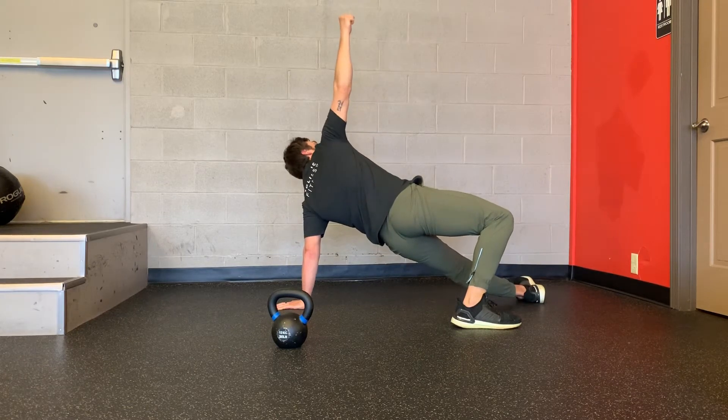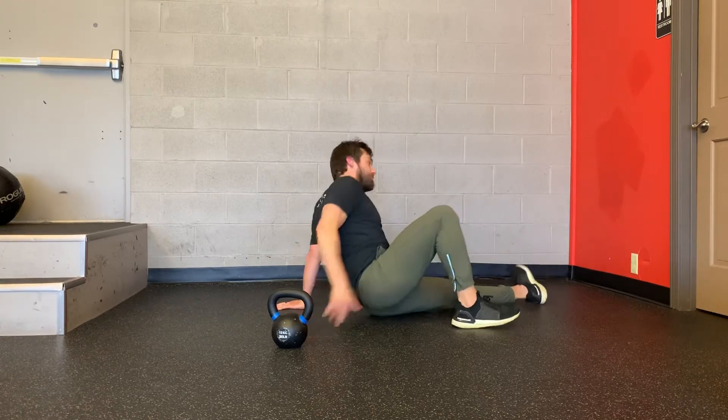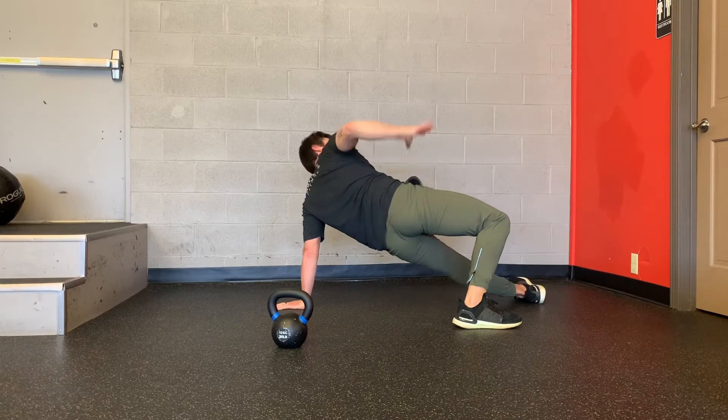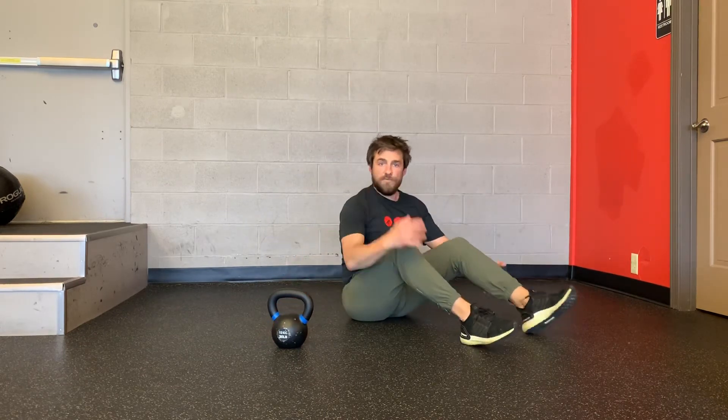The top arm is relaxed, but the bottom arm is strong. At the top, you don't want to arch your back and push up too high — keep your hips down and tucked. And that is the high bridge, step number four of the Turkish Getup.